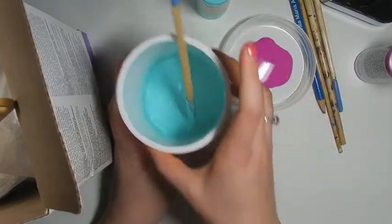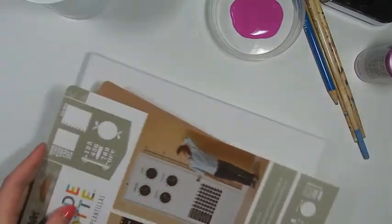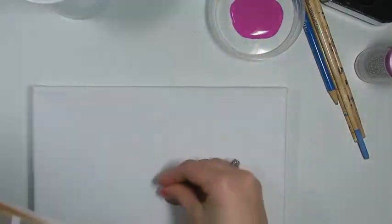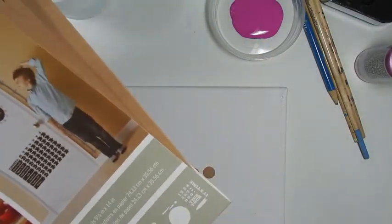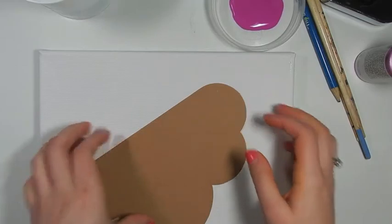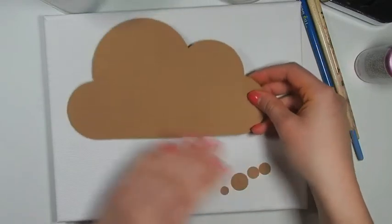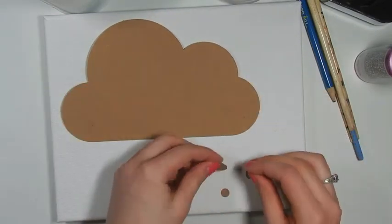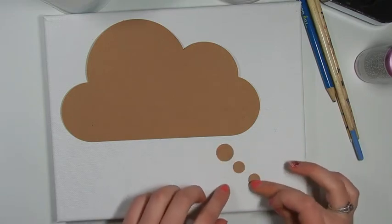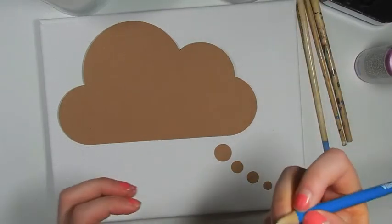Once that's all mixed up, I'm going to take your canvas and some cutouts from the stencil sheet and arrange these how we want them on the canvas. I want my cloud up here, and I want these kind of like this I think. Then I'm going to trace these real fast.